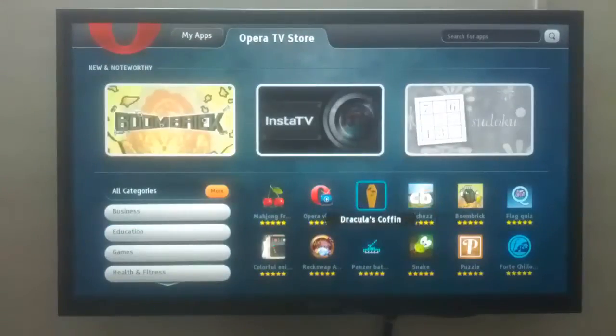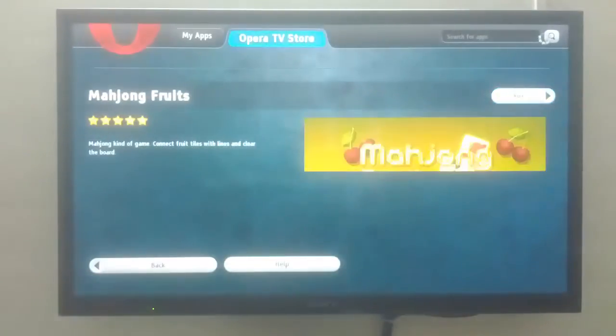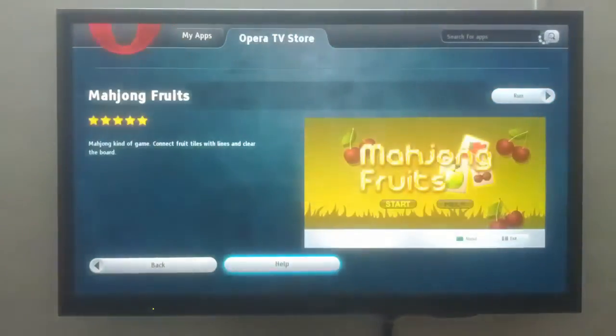Moving on, we have an Opera Store with apps in various categories. Almost everyone connects a gaming console or a PC, so this is another feature that may not be essential for most users.